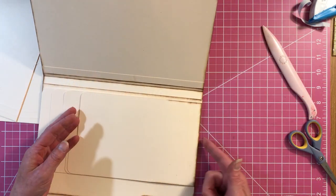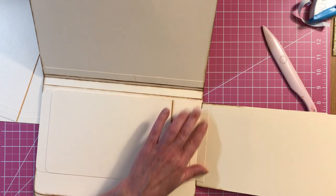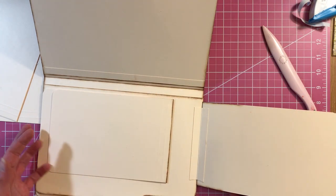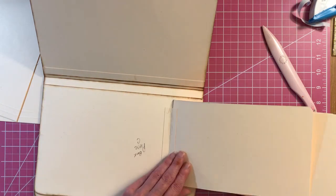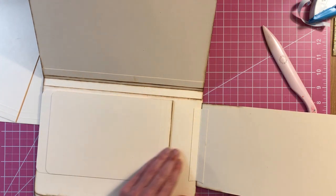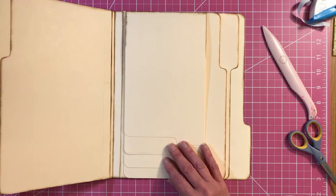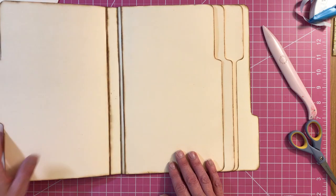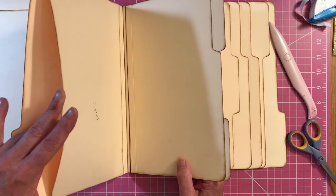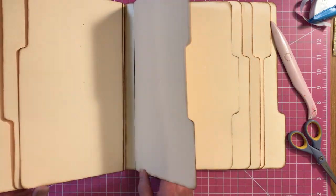When you attach this one, make sure that you're not too far down, because otherwise it doesn't flip right — mine's kind of catching on the top of my folder. So you want to make sure you're on that edge. Now you can do the same thing to your other hinge on the front of your page pocket. Do that on your front page pocket right here.